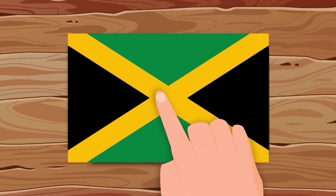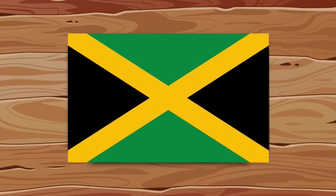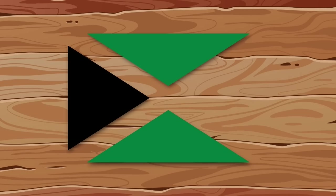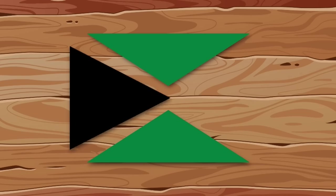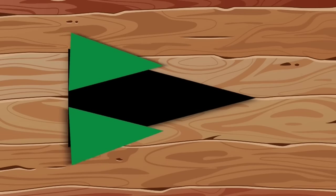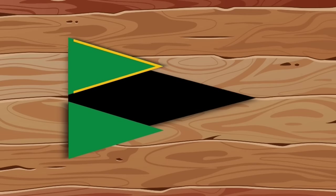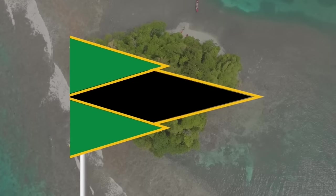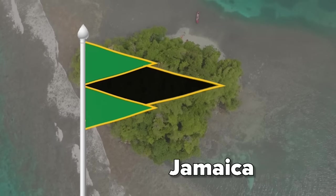I think the flag makers are mocking me — it seems their only task is to shove a triangle into a rectangle. We remove the right triangle, we don't need it. We'll also temporarily remove the yellow color, increase the left one to its full length, add small green triangles on the side, and most importantly add a yellow stroke. By the way, did you know that there's no such combination of colors on any other flag?